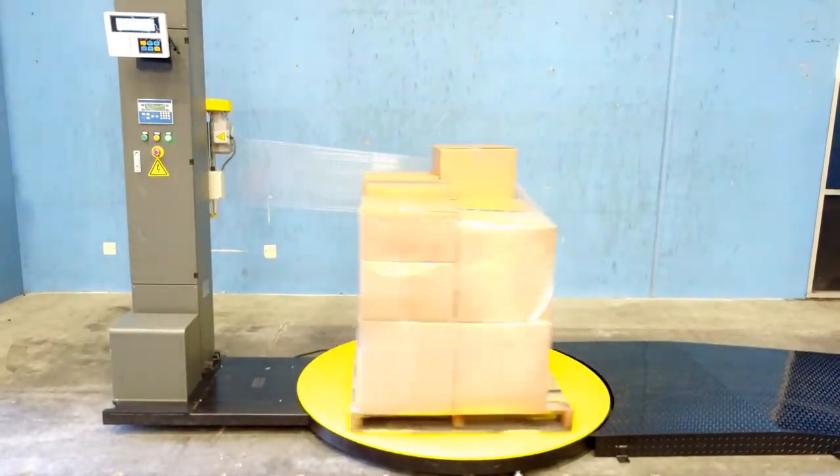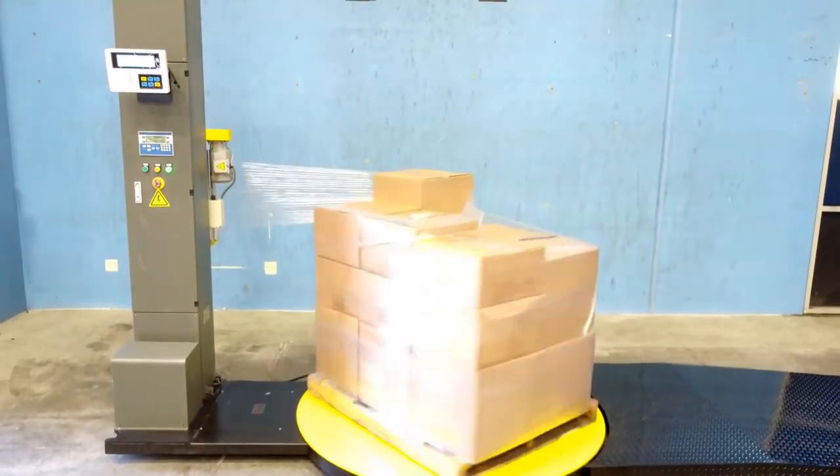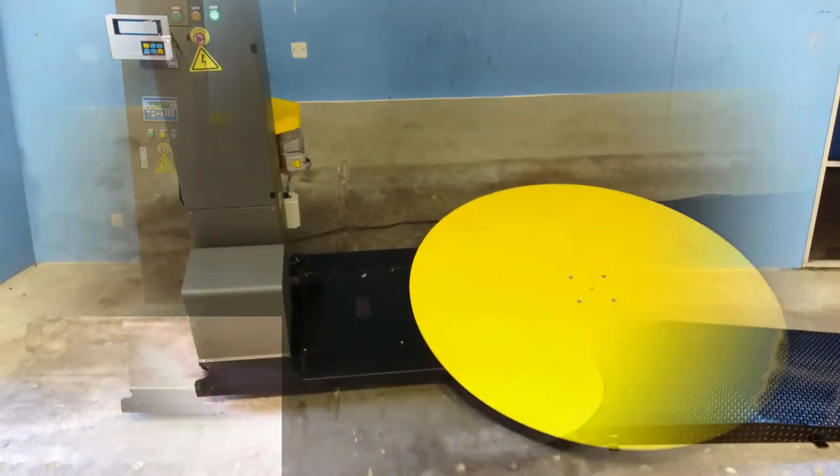You also have an option of customizing One Stop with a ramp or a safety bumper for ease of access and protection from forklifts bumping into the machine.